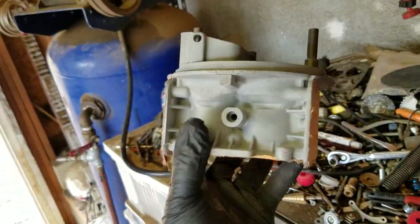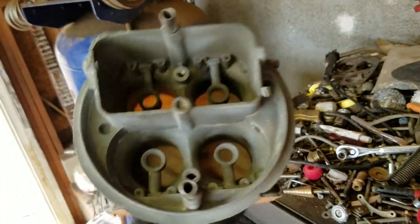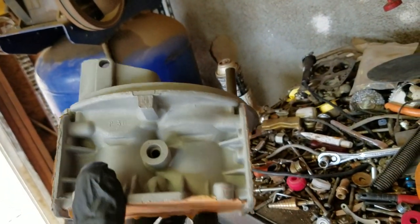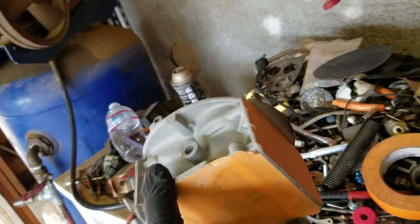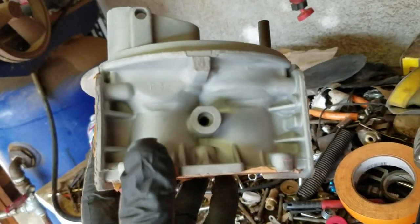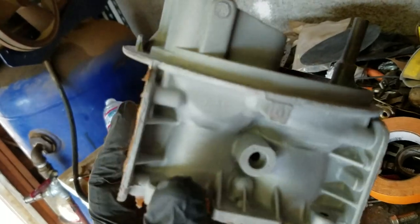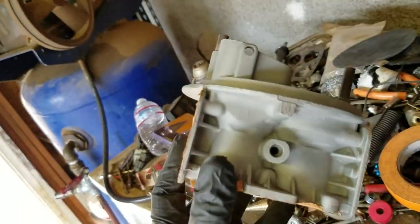Here it is out of the sandblaster — it did an okay job. I didn't want to hit anything on the inside, tried to hit as much of the sides as I could, along with the choke tower. What I'm going to do now is take the tape off, blow out all the ports, detail the bowl a little bit, and then start prepping it to take it to powder coating.